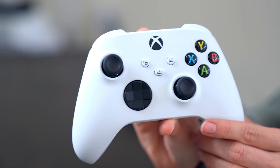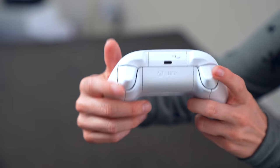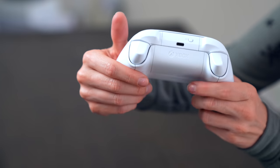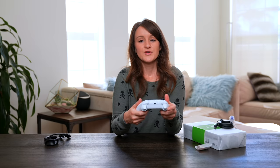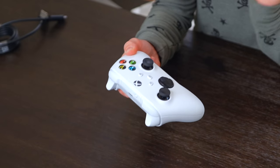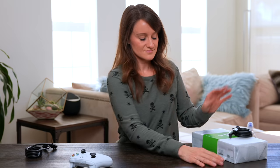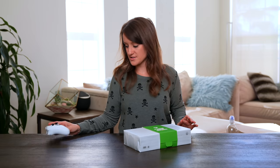I've got the USB-C up here. We have the connect button so that you can pair it to your console. On the triggers, it has kind of a textured feel to it. Headphone jack. The new Xbox controllers now also have the new share option — you just press this button and it'll bring up a bunch of different options so that you can easily share your content. That's a pretty cool new feature. I love it. It's beautiful.